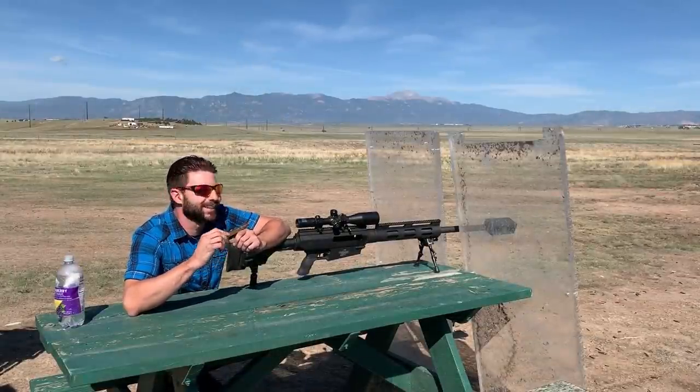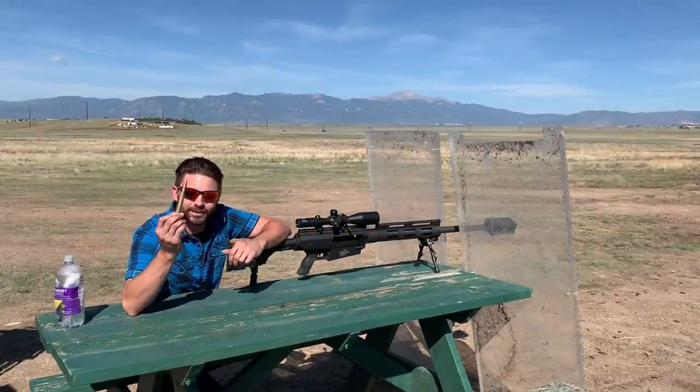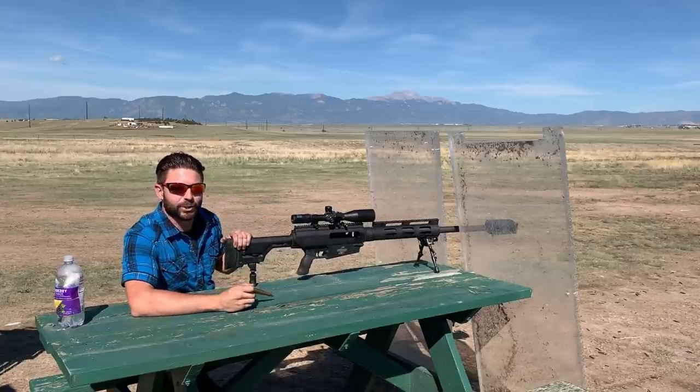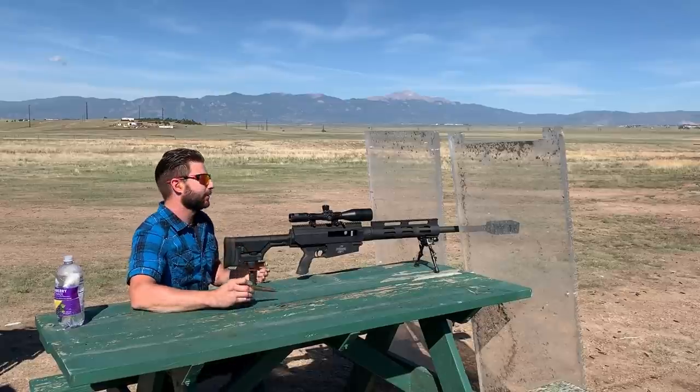I'm sure you can hear the chainsaw going now, but I'm gonna put a little bit more combustion into that combustion engine. That chainsaw is running at full speed — we'll see what happens once I get christened.